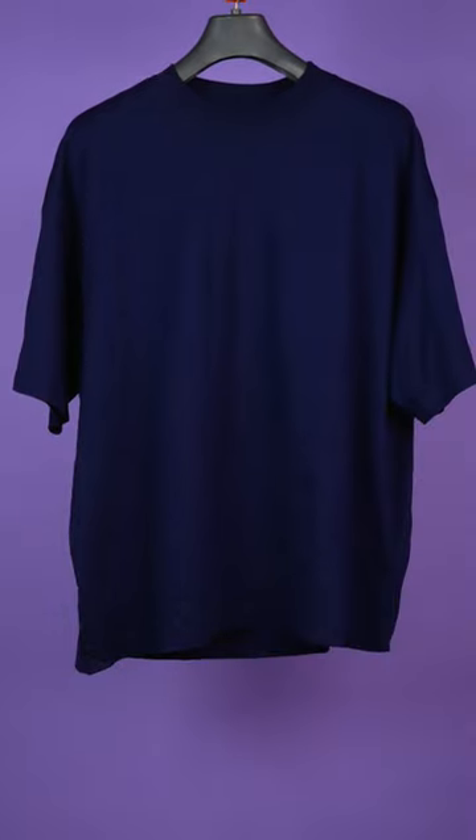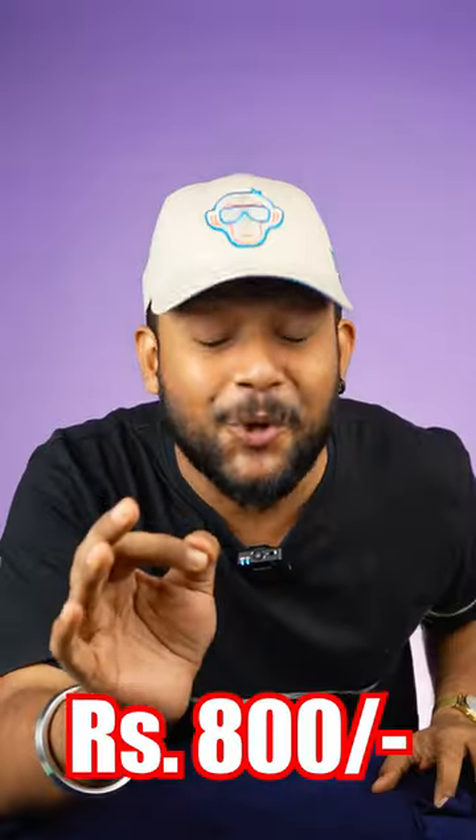This t-shirt is a navy blue color, oversized t-shirt, solid color. If you wear a solid, it's straightforward and easy to style. It's 1800 rupees.